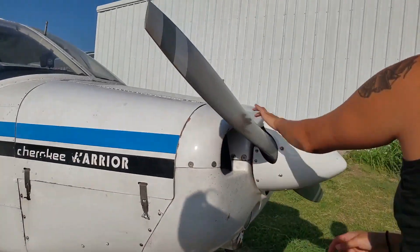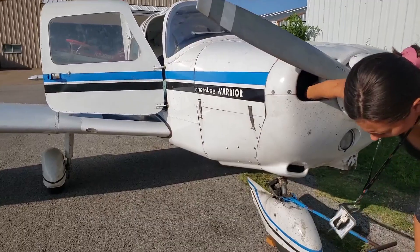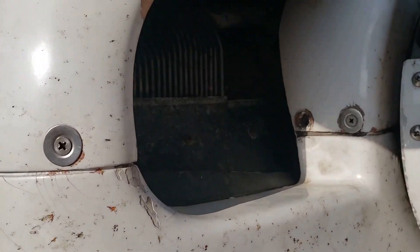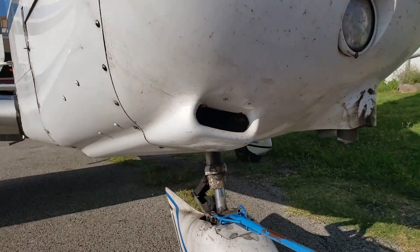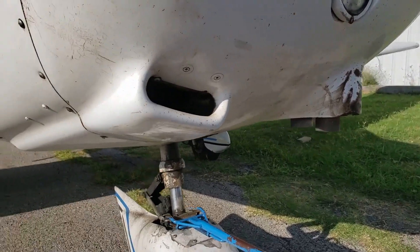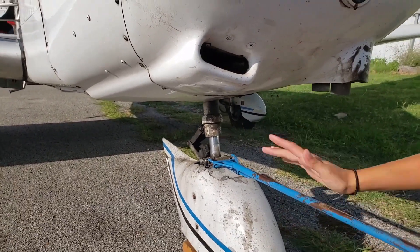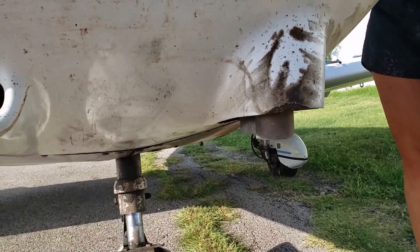This is your propeller. Propeller. It's an alternator belt — it keeps your battery charged. Alternator belt. Carburetor vent is clear. Landing light's good. Your exhaust is good. Landing light. Exhaust. Carburetor vent. This is your strut — you want at least three fingers. That's kind of what helps your suspension when you land. Tire looks good. This is the exhaust — engine can just come out of it.